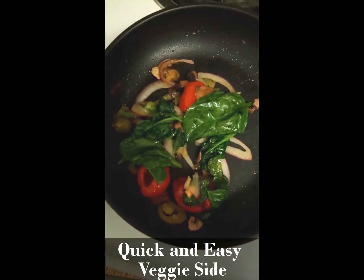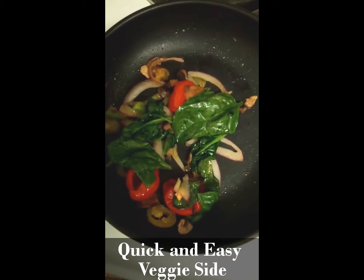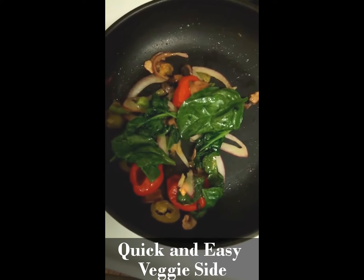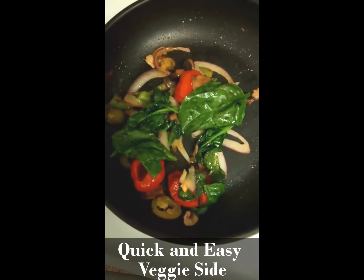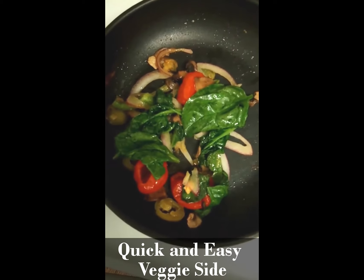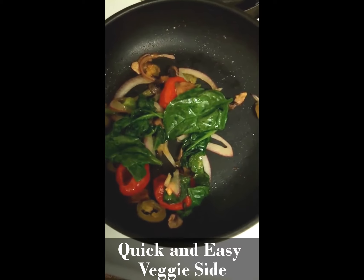Hey everybody, Cassie coming to you again just to share with you some veggies that I will be having with some of my grilled chicken that I'll share with you all on the other video. This is just a little side dish — it's going to be so good.